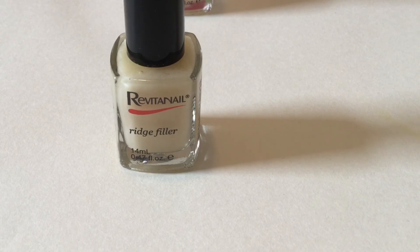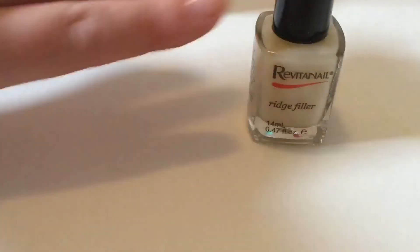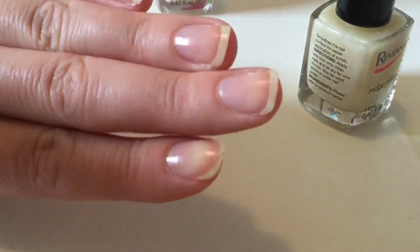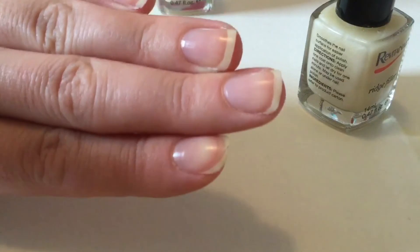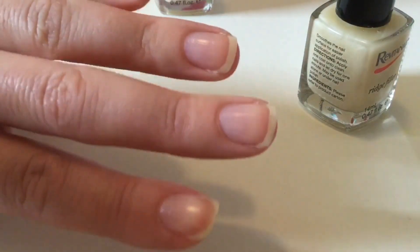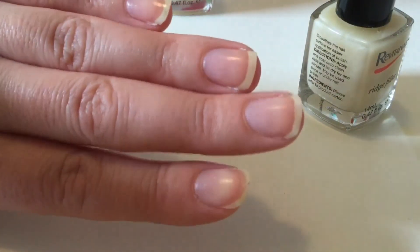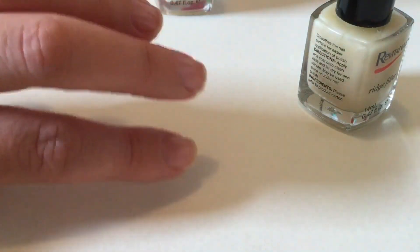It might be to do with the base coat. If you're wondering, I do have ridges on my nails but they're not too deep — you can see them if you look. I think that's what happens when you get older. Let me know in the comments if I'm correct — do you get ridges in your nails when you get old? Thanks for watching, bye!